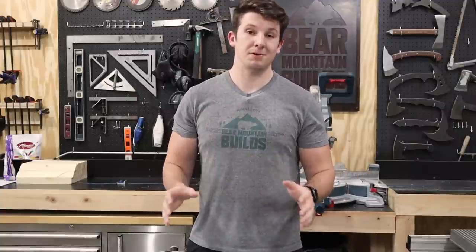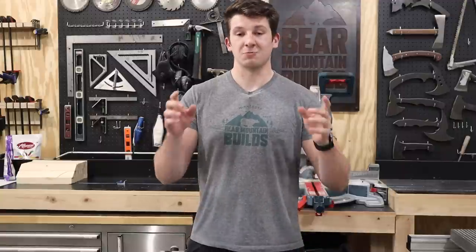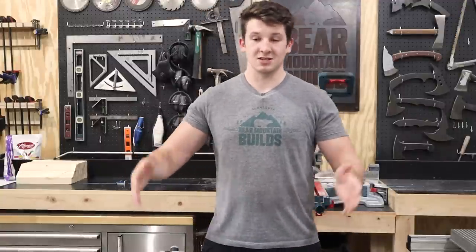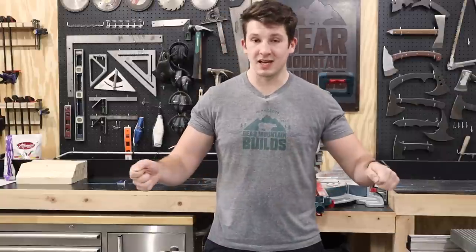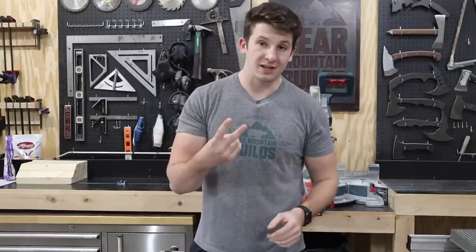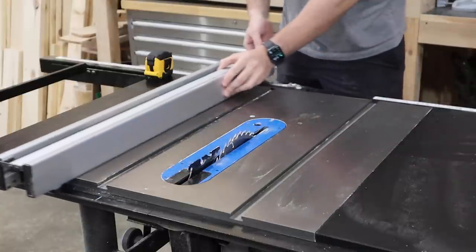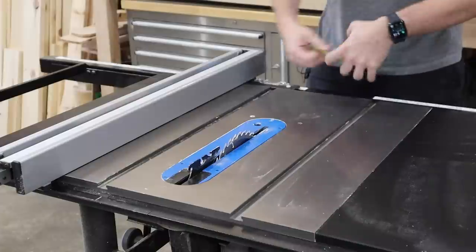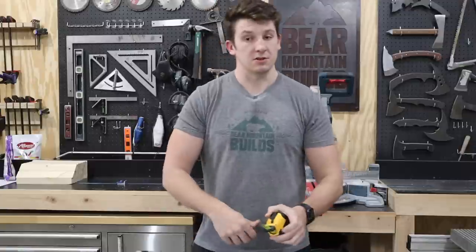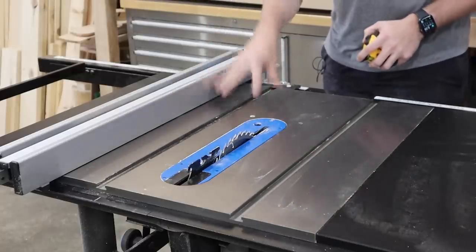Now let's talk about table saws. The tools listed before are a great place to start, but one downside is making repetitive cuts. Say you want a board that's exactly a foot long every single time — you're going to have to measure and make that cut every time, which can get tedious. That's where the table saw comes in. It has a rip fence that you can move side to side, lock into place, and now you have a set distance from the saw blade to the fence so every board you send through will always be the same width.